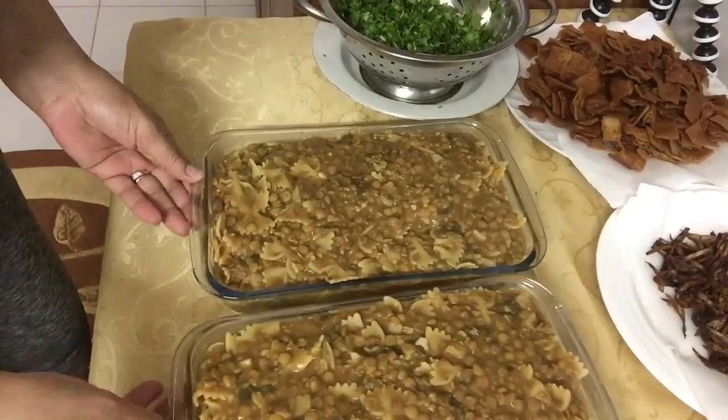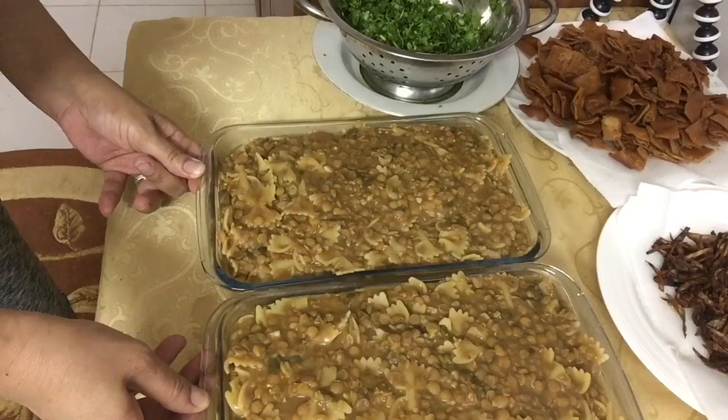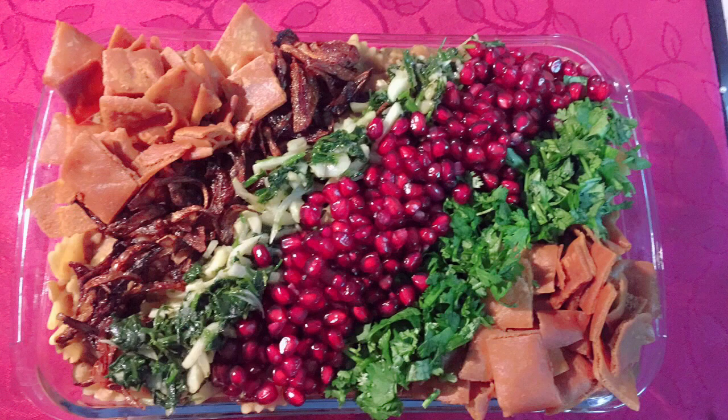Ayan na nga siya, guys! So, de-decoration na natin ito — lagyan natin ng decoration.